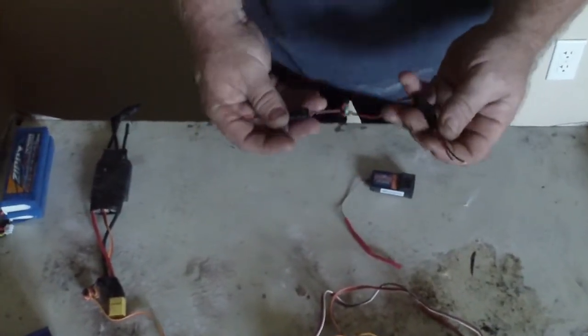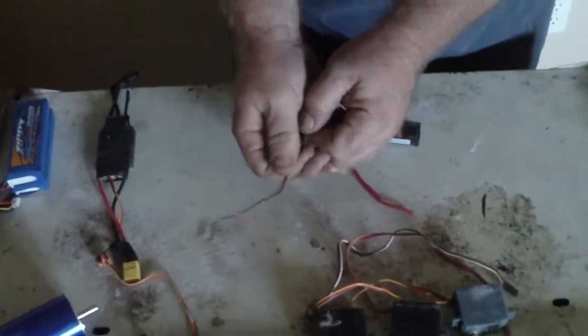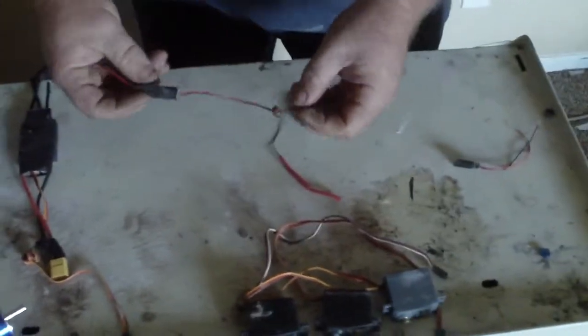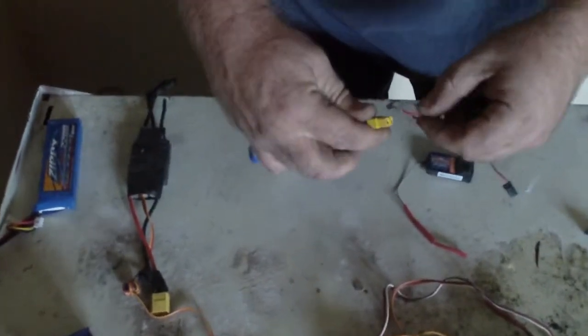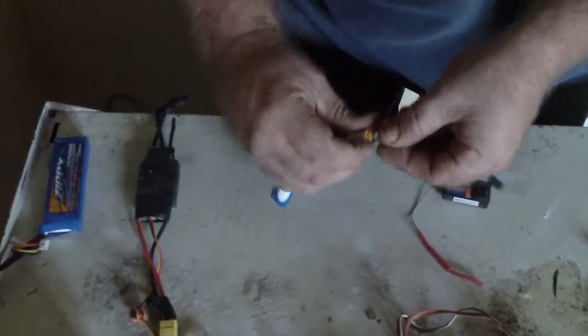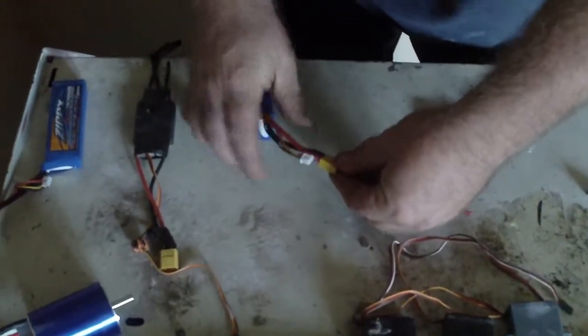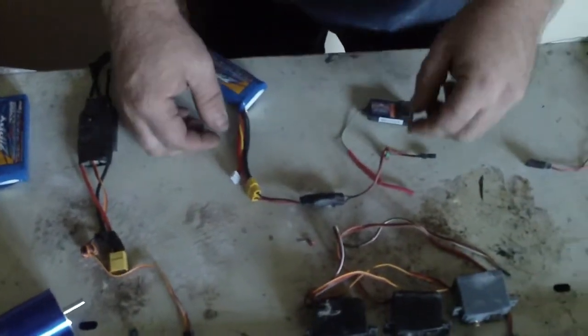What's going to happen is this goes through the battery like this, and there you go — you have power there. Now we have power to the BEC.